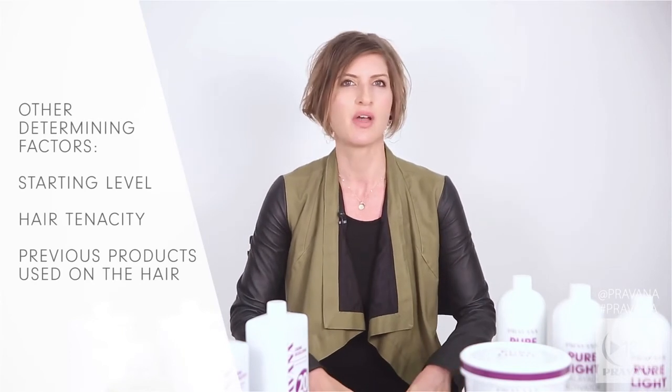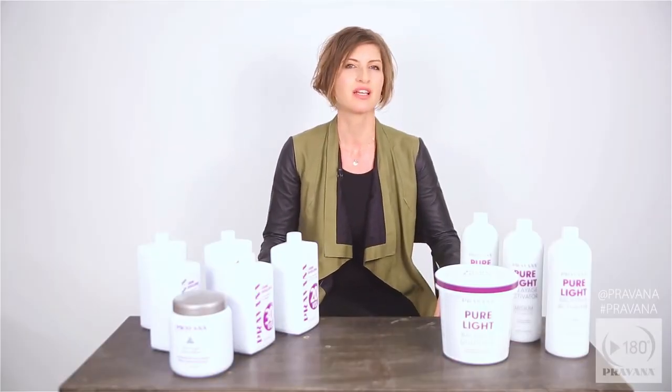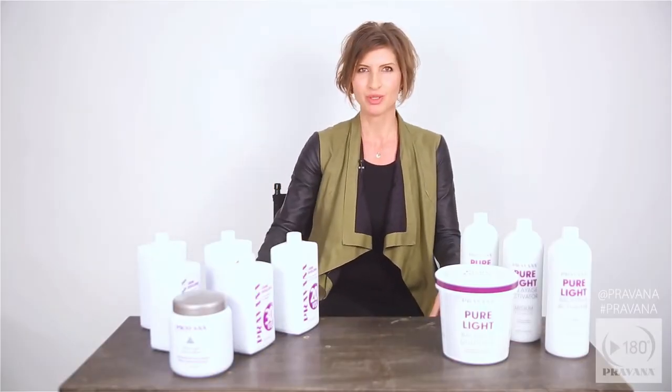Take all of these factors into consideration before deciding your blonding formula. Pravana has got all your best blonding tools for the most phenomenal buzzworthy blondes. For more information go to PravanaConnect.com. Happy blonding beauties!